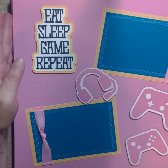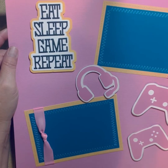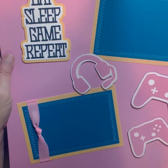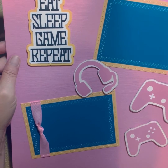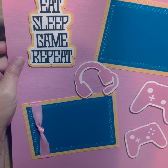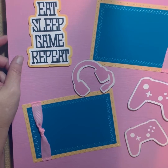The title of this page is 'Eat, Sleep, Game, and Repeat.' It's obviously in pink, so it's for a girl. I have foam dots on the title and the controllers. You have room for two photos here — two 4x6s. They slide right through the ribbon and you can just glue them down or tape them down however you actually do it.